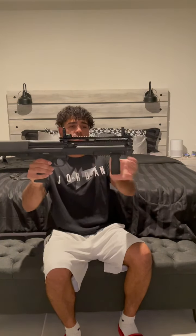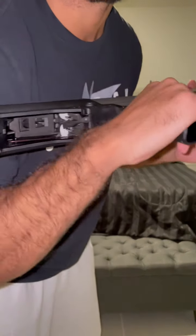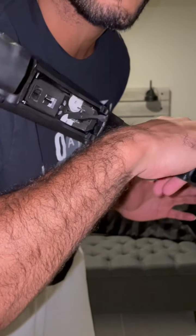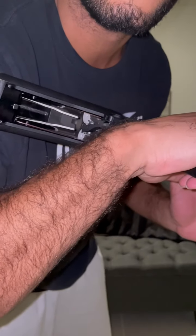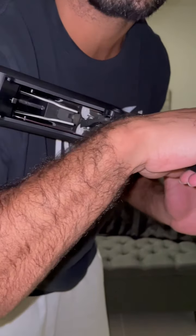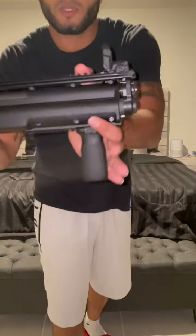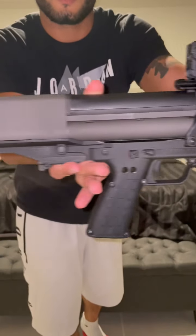Next up — the KelTec KSG 12-gauge pump action shotgun. Safety check: as you can see, those are the two feeding tubes. The white caps mean there's nothing in there, and the chambering mechanism shows nothing is being cycled — she's safe. That's the KelTec KSG 12-gauge pump action shotgun.